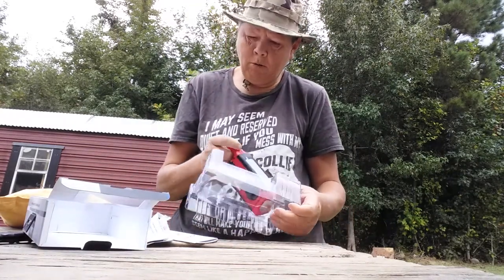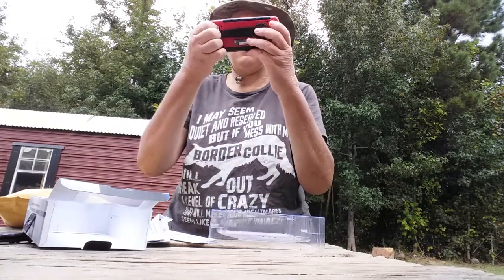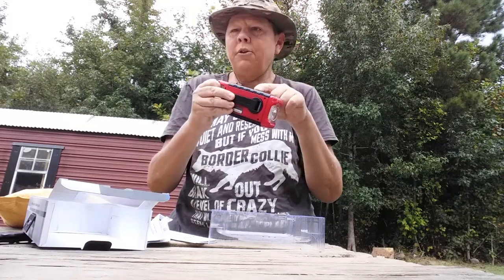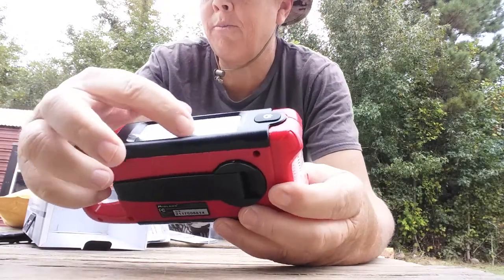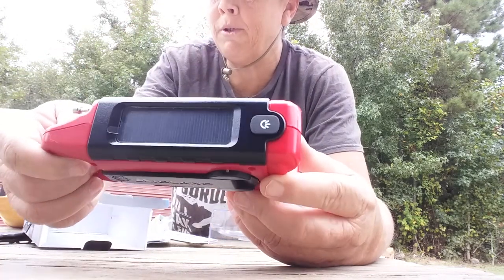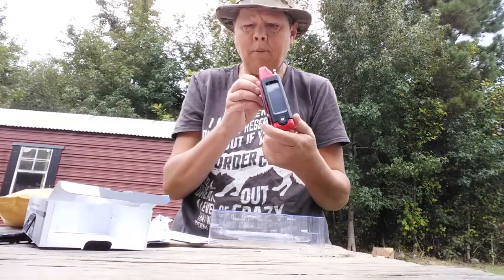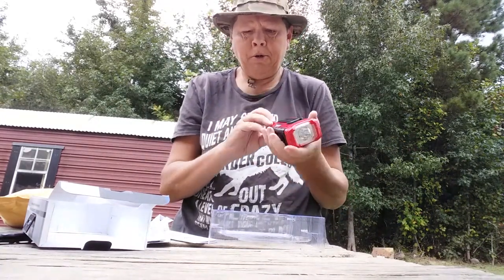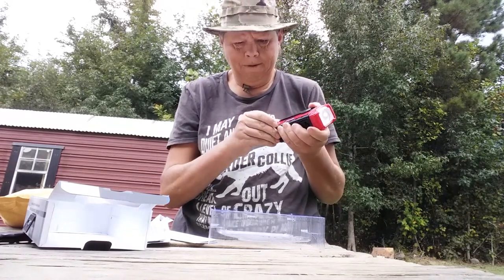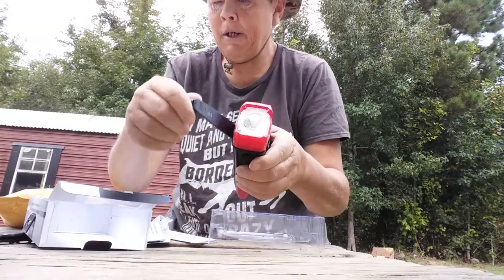I've got a weather radio that plugs into the wall, but this one here is portable. And y'all, it has a power bank in it — it says it's charging. This thing has a solar panel on it — see the little one, it's small but it has a solar panel so it can be charged solar. You can charge it from the wall, and you can charge it by cranking it up too.